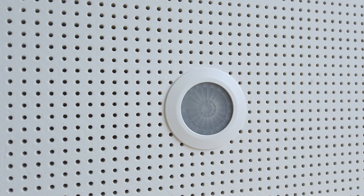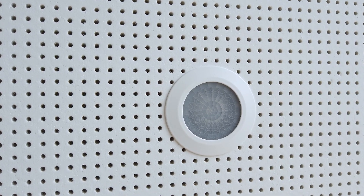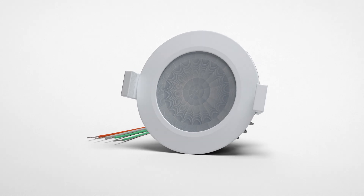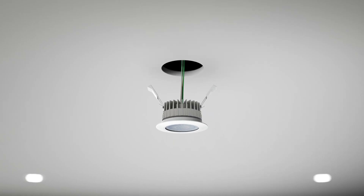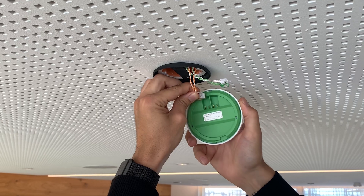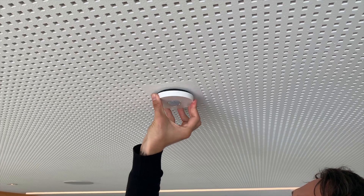The flush-mounted or in-ceiling version is particularly impressive due to its slim profile and seamless design. With the help of two spring clamps, the presence detector fits into a 68 millimeter diameter cutout. The surface-mounted variant features a fiber-reinforced mounting plate for installation efficiency.